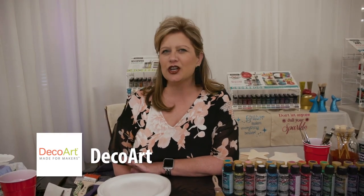Hi, my name is Sandy McCheer. I'm a brand ambassador with DecoArt. Do you like to create with glitter but you don't like all that loose mess? DecoArt has created an incredible product: Galaxy Glitter.